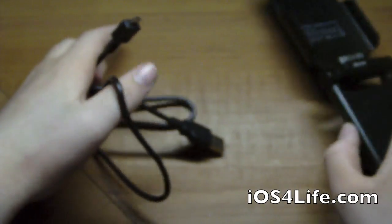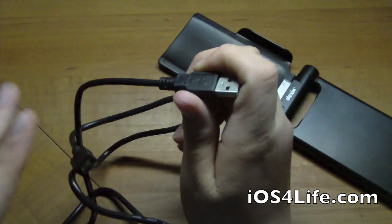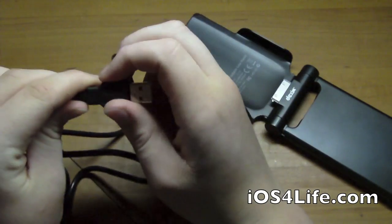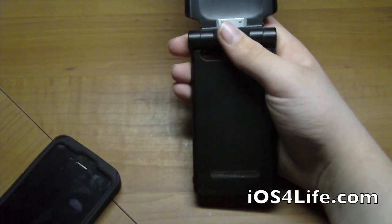What comes with it is a USB cable — it is mini USB, which plugs in down here and into USB. It does not come with a wall outlet, but if you have an iPhone you should already have one, or you can just plug it into your computer.